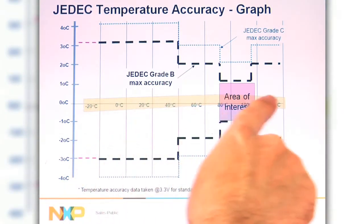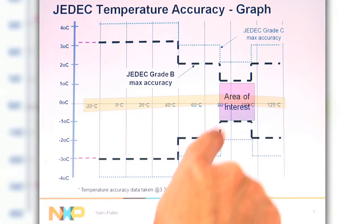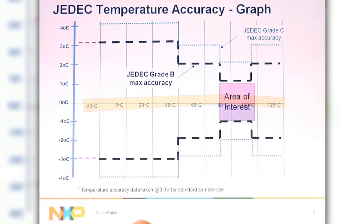The temperature accuracy is going to be the same — there's no change there. It's a Grade B accuracy, with the area of interest around 85 degrees C. There will be no Grade C accuracy in the spec; that's been taken out.